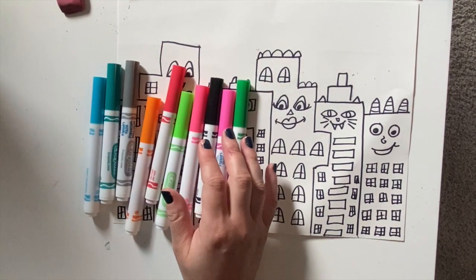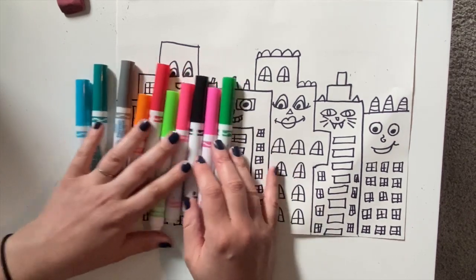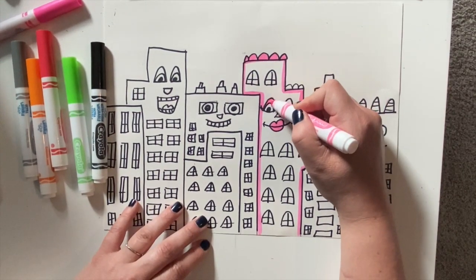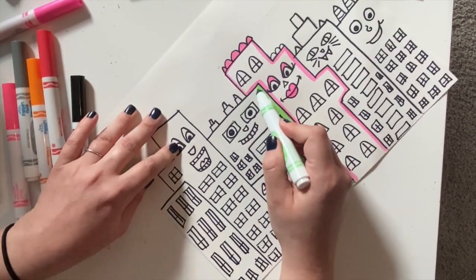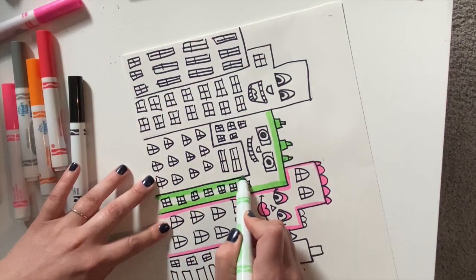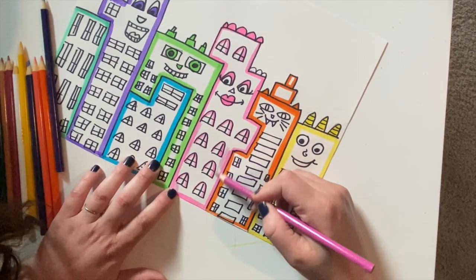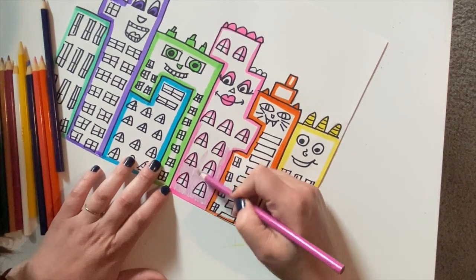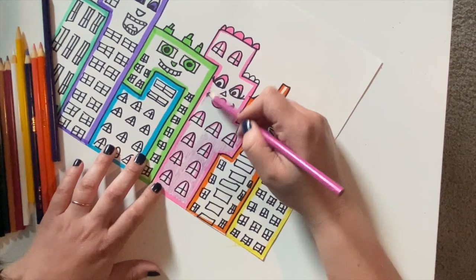The next thing to do is to add your color. You can use any supplies you have available. I chose to use markers and colored pencils. I started by outlining each building with a marker, using bright colors just like Rizzi did in his paintings and drawings. When I was done outlining all of my buildings, I went in with a colored pencil pressing very lightly to make sure my lines didn't show and it blended together, and I colored in each building and the windows.